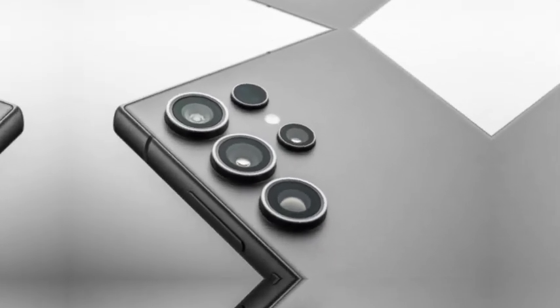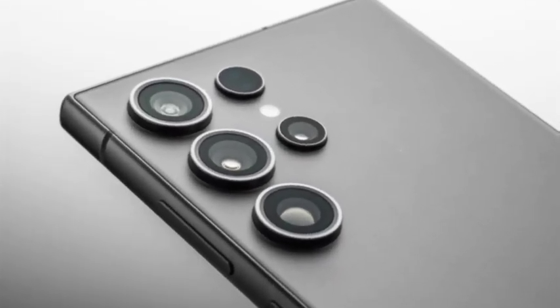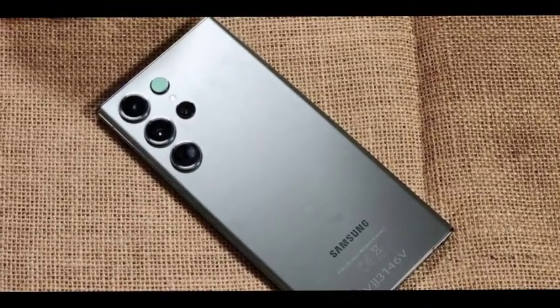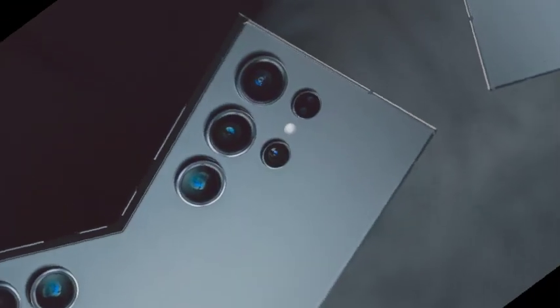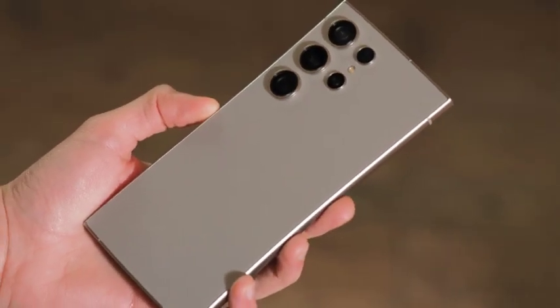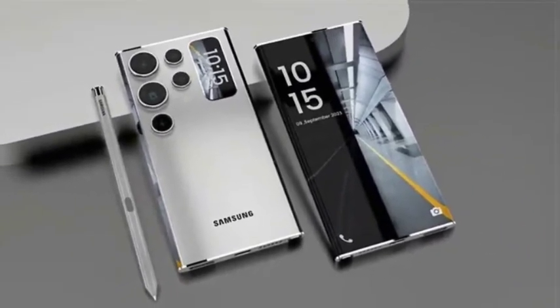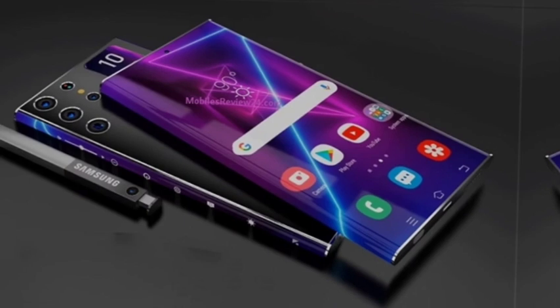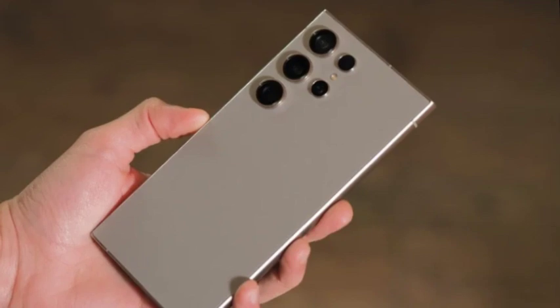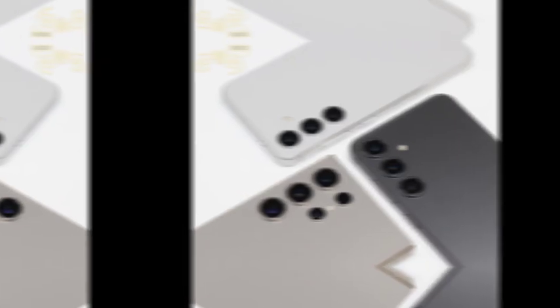Samsung's Galaxy S25 and Galaxy S25 Plus are expected to be officially unveiled in January. As we approach the launch date, these devices are making their way through regulatory processes around the globe. However, the recent 3C certification in China has revealed a rather disappointing piece of information — both the Galaxy S25 and S25 Plus will reportedly retain the same maximum charging speeds as their predecessors, dampening some excitement for those hoping for faster charging.